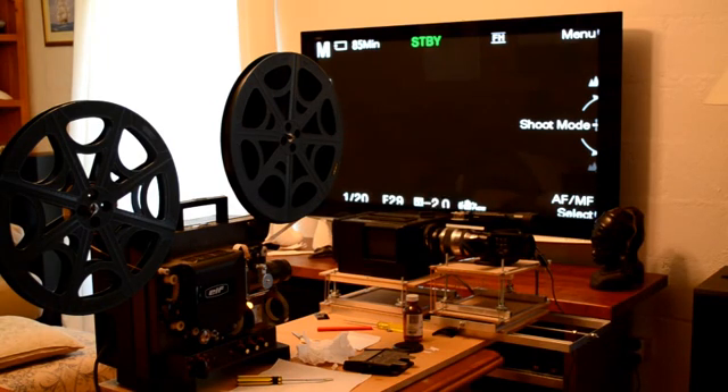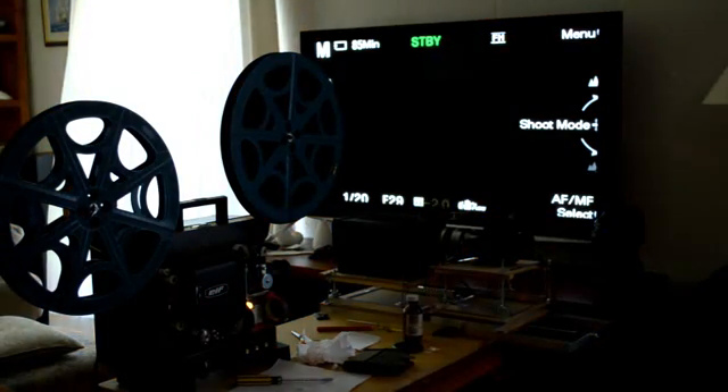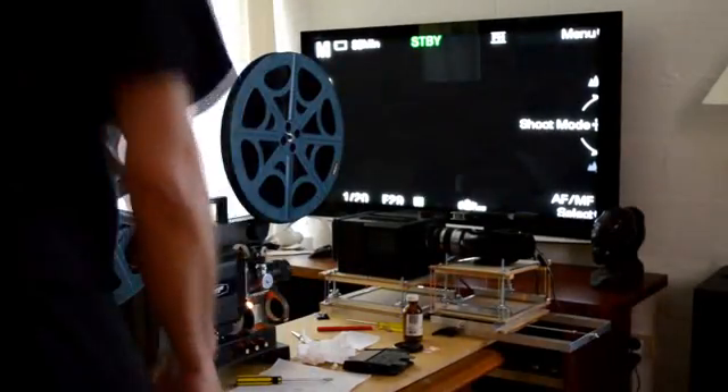Clearly, as you can see, the camera is plugged into the big flat panel TV — that's purely so that we can get the focus as accurate as possible. So what I'm going to do now is run this film at 18 frames per second with a 1/20th shutter speed on the video. The focus has already been set. Fingers crossed that this final transfer will be the last one I have to do.